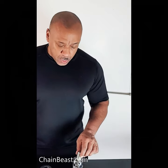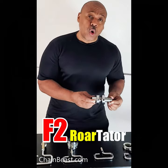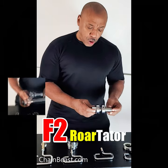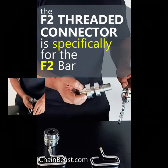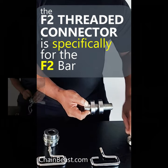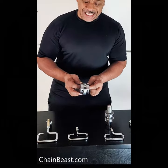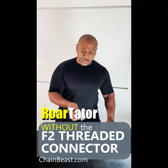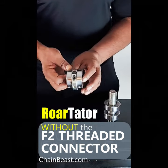Next we have the new rotators. This rotator is actually designed for the F2 bar. I'll be showing you how to set up the rotator, and once you have the rotator set up, you add on the chain beast. You can also use a standard rotator — it's the same setup: you have the rotator and the chain beast. In this example the chain beast is already installed.